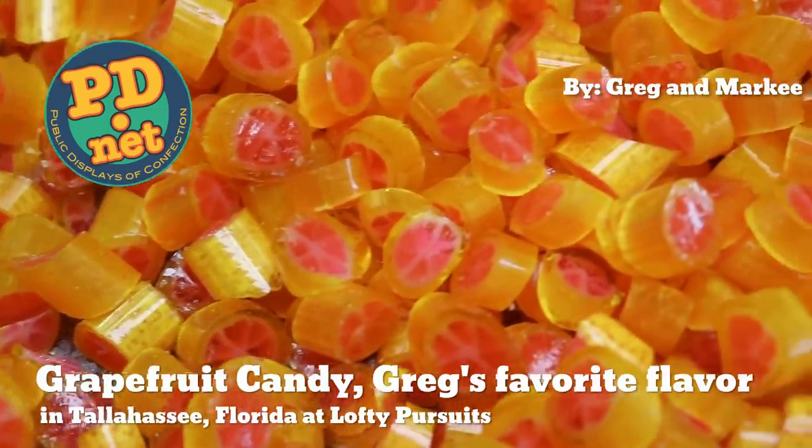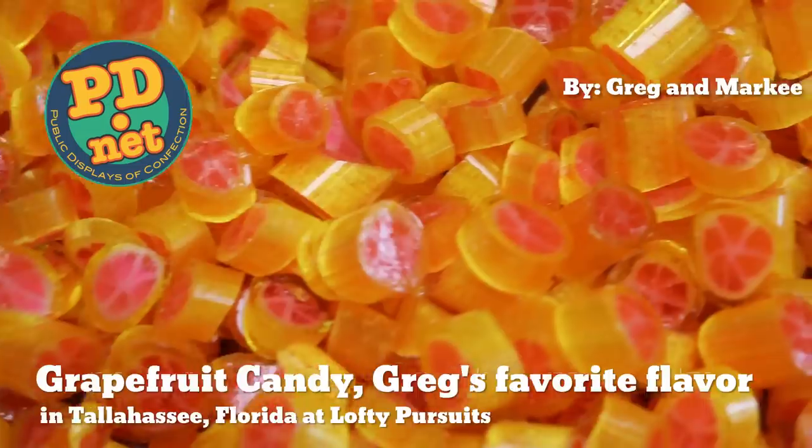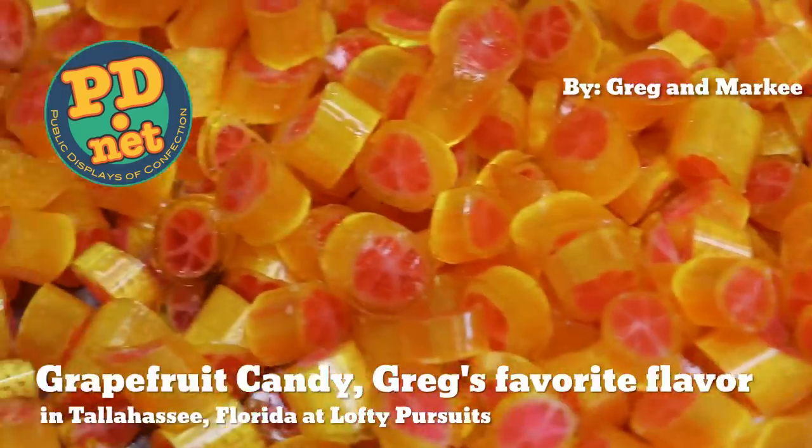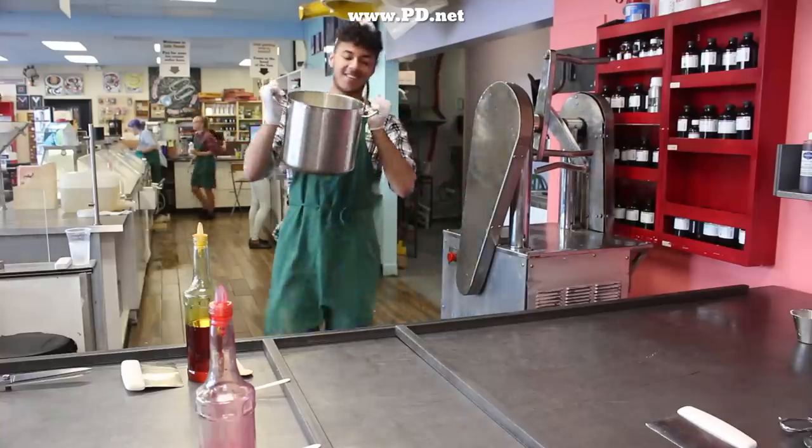Hello and welcome to Lofty Pursuits and Public Displays of Confection in Tallahassee, Florida. Today we're going to make some pink grapefruit image candy with me and Marquis, and we're going to talk about the history of pink grapefruits.